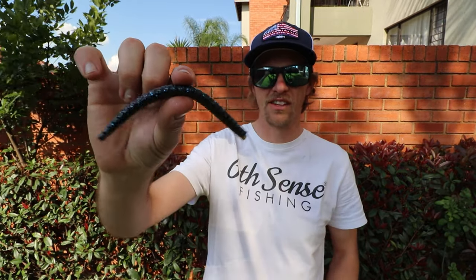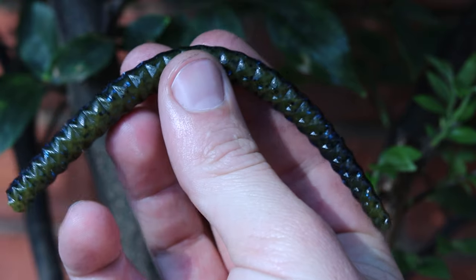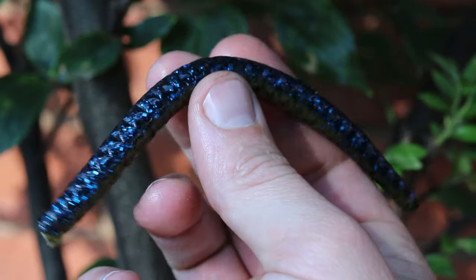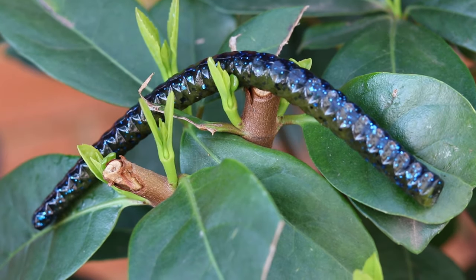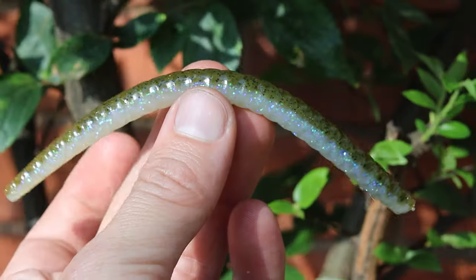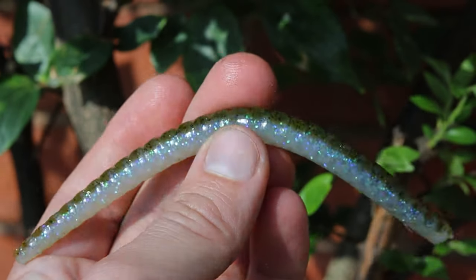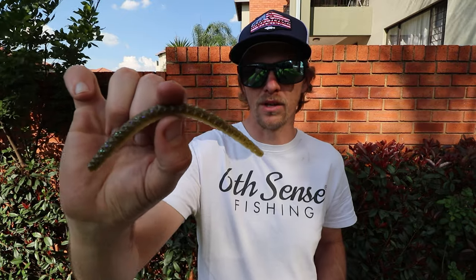Let's start off with the first bait, my favorite, which is the Sixth Sense Clout. This is a 4.5 inch Senko-style stick bait and this is the Nirvana color. The reason I'm showing you the Nirvana color is because it's a good all-arounder for dirty and clear water — it's got a green pumpkin belly and a black and blue flake top. The next color is the Electric Shiner, a perfect all-around color for clear water, with a pearl belly, green pumpkin top with some black flake.